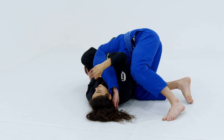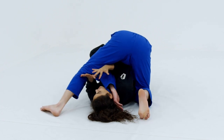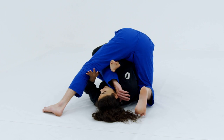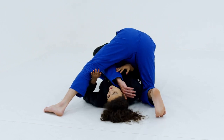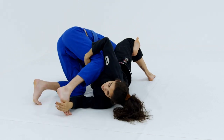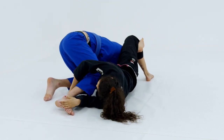His natural defense is going to want to try to step over, keep his weight on me, stay heavy on me, and try to pull his head out. At this point, I'm going to let him step all the way over.